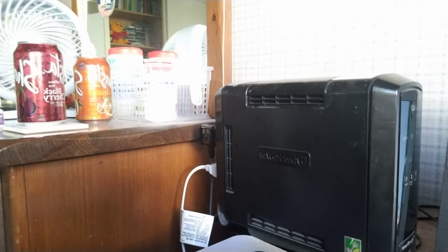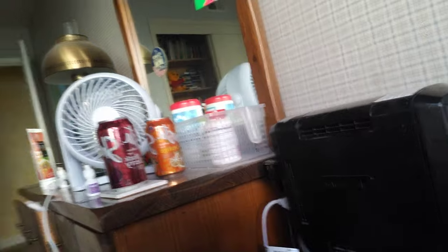Hey, it's me again. To explain this beeping noise — this is one of those UPS, or uninterruptible power supply units, that I got a couple years ago. The reason I'm using it is because the neighborhood is in a brownout. I don't know what the cause is this time, but it'll probably be about a half hour or so before the power gets restored, since it went out about a half hour ago.